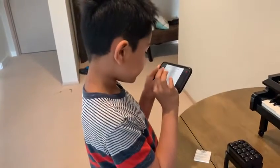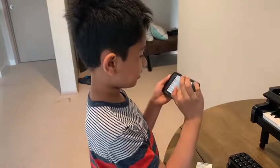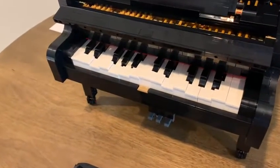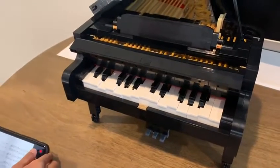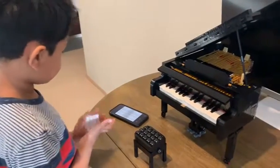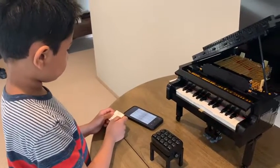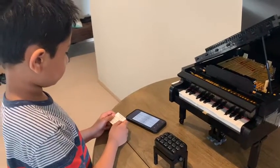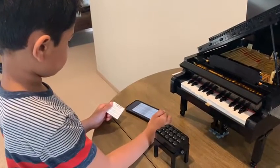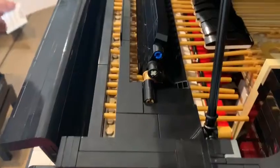For example, with my friends, let's press play. And the keys move by themselves. You can hear the song on the phone. I love this song. And you can pause it whenever you want.